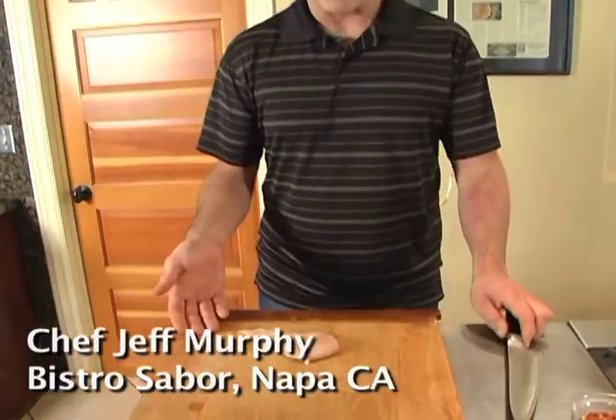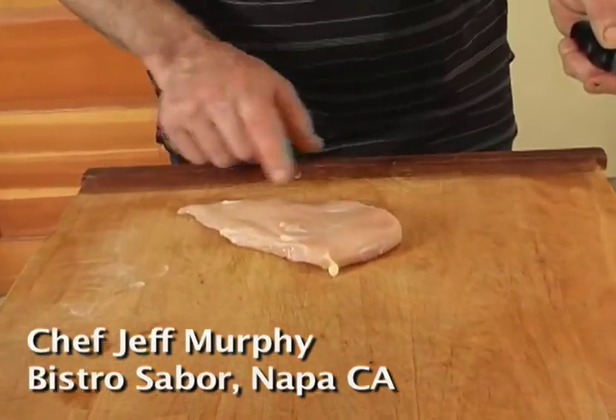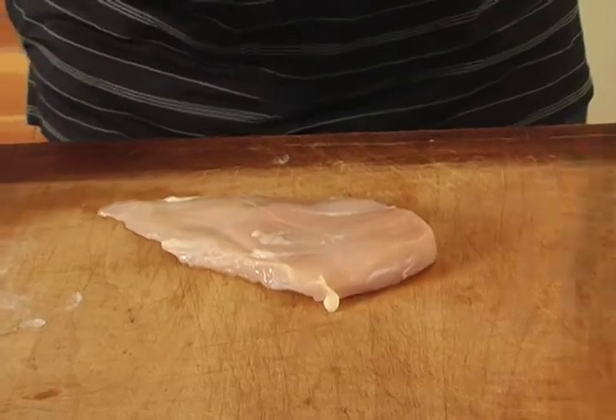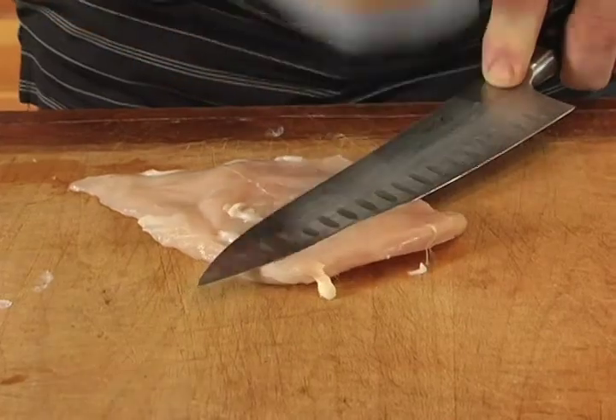Chicken Doré sounds fancy, but it's nothing more than sautéed chicken breast with a potato crust. What we have here is about a five ounce piece of boneless, skinless chicken breast. You see how it's thicker at the top than at the tail piece, and what we're going to do is just pound it a little bit so that it cooks more evenly.